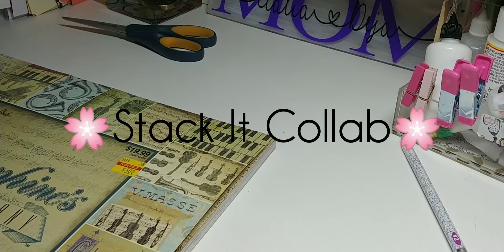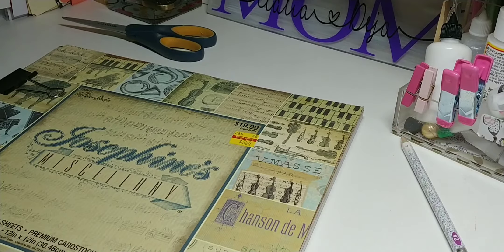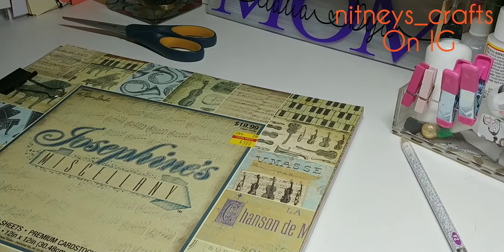Hey everybody, this is Tiffany and I'm back today with the Stack It Collab, hosted by Coffee Cake and Crafting on Facebook, which is Tiffany McGill, also known as Tiffany Crafting Like a Boss on YouTube. This is a collab with, including the hosts and myself, I believe it's 12 participants. The hosts are Tiffany Crafting Like a Boss and BB's Crafts.